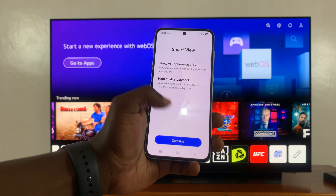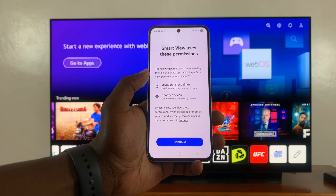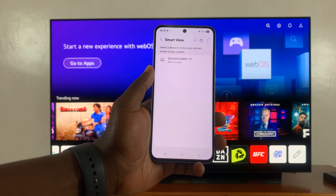If it's the first time, you're going to have to go through this process. Tap on continue, and then it's going to tell you smart view uses these permissions — location and nearby devices. Hit continue to grant those permissions.